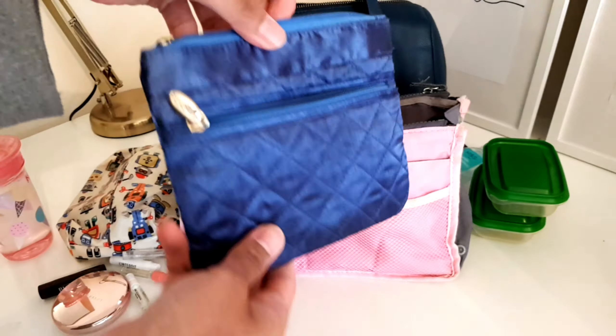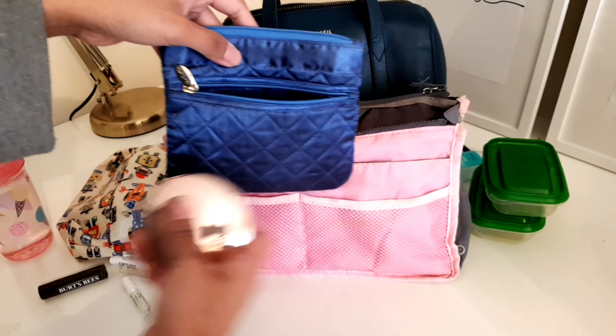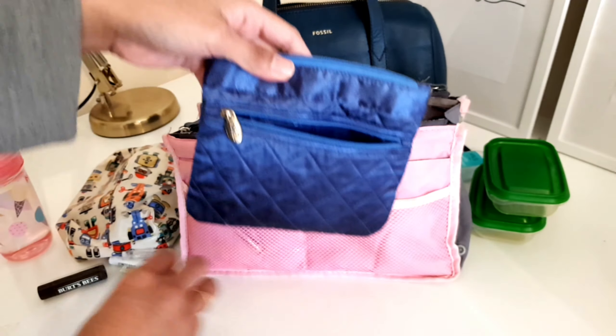And this time I have this small pocket. I will put this one inside in the front.